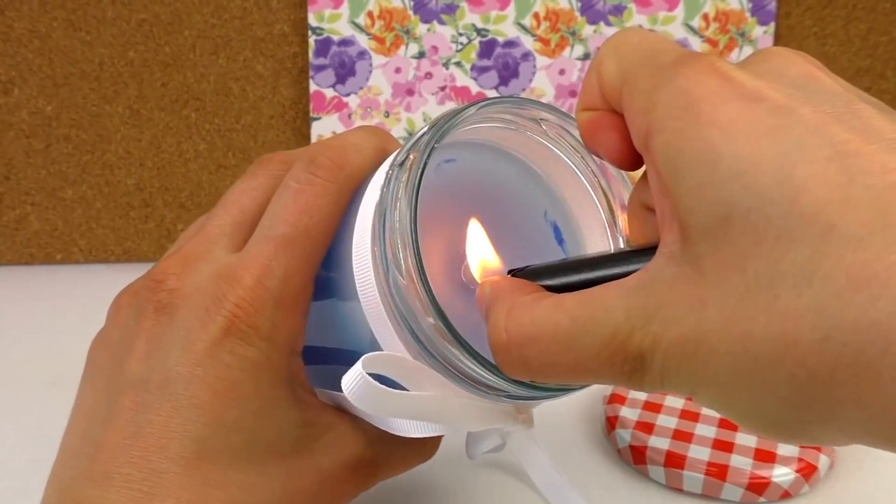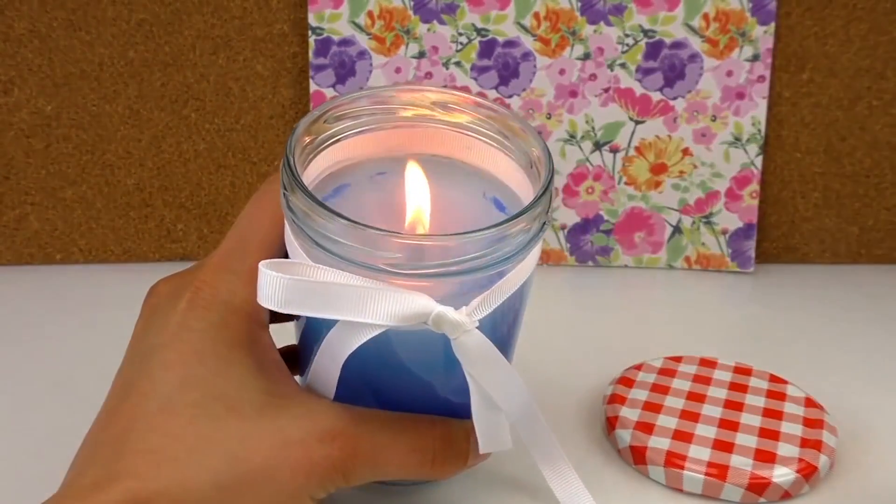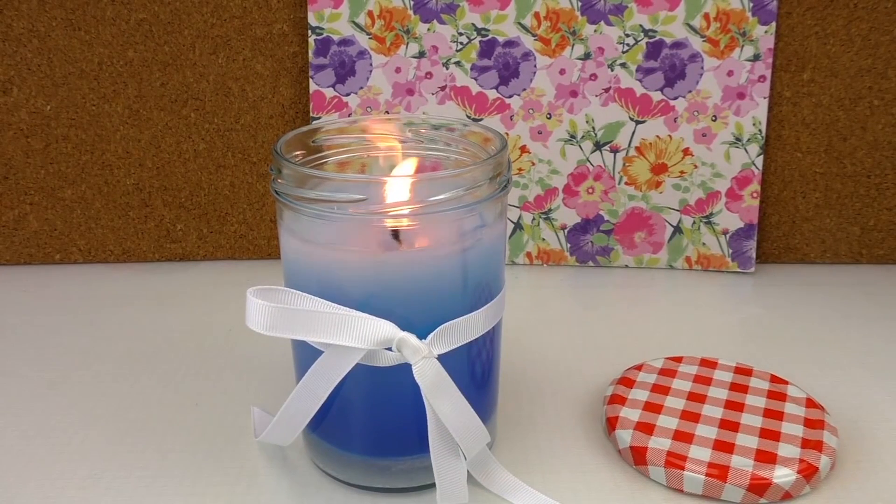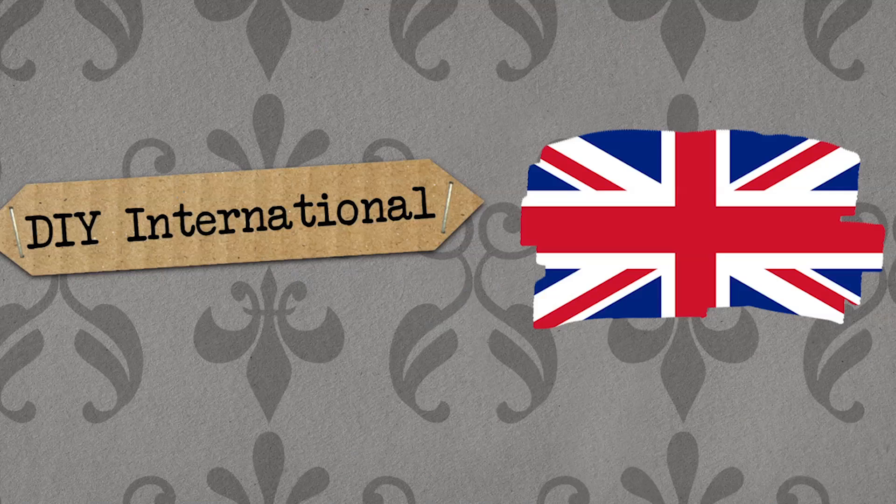Let's turn it on. There we go — that's lovely. I hope you enjoyed our idea and you will try it at home. If you did, then please subscribe to our channel for free and always be the first one to be informed about new videos, new ideas, new recipes, new creativity. I'd like to wish you a good day. Hopefully you tried a candle at home and create some atmosphere. We'll see you soon at DIY Ideas. Have a good day. Bye-bye!